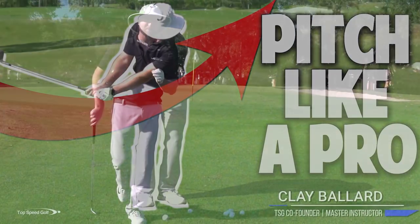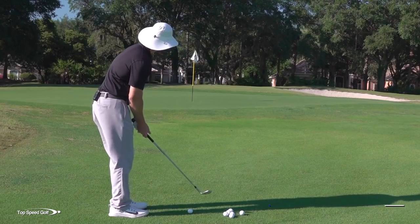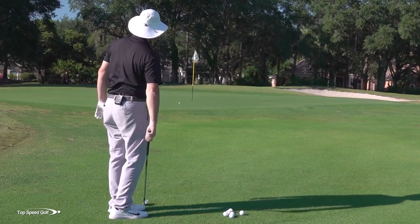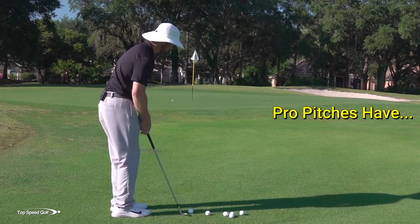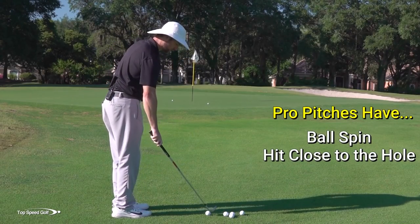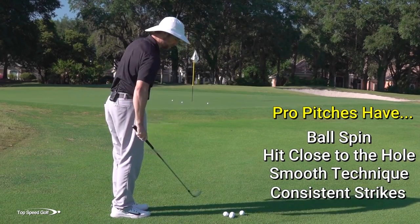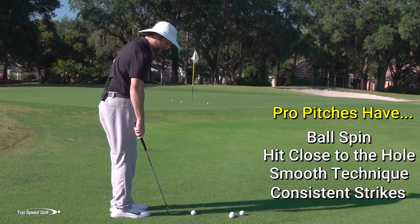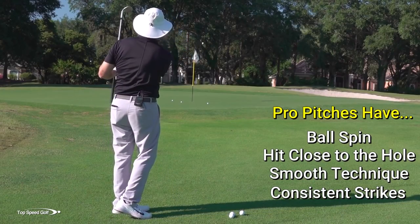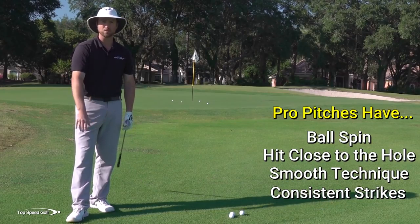In today's video, I'm going to share with you some absolute secrets on pitching it like a pro — not pitching it okay or decent, but absolutely being a magician around the greens. Being able to set up over a shot and hit every single one with spin close to the hole, almost feeling like you could toss it up there within tap-in range every time. I'm on a fairly tight lie here, and you'll see all these coming out clean, chopped right up there by the hole.